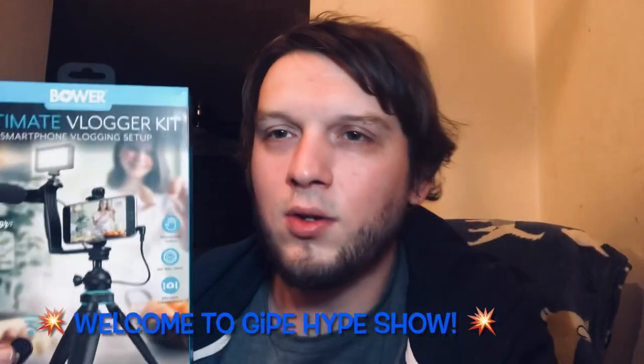Hello, welcome to the Guy Pipe Show! Don't forget to like, share, and leave a comment down below.